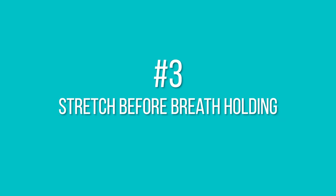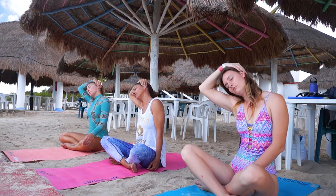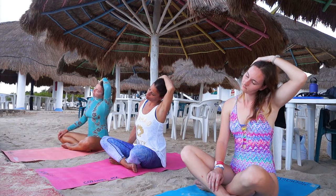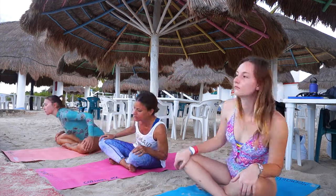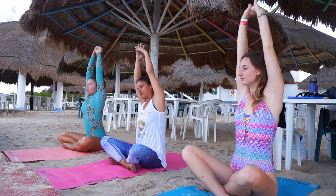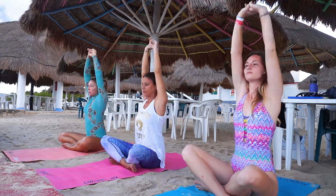Tip number three: stretch before doing your breath hold. You want to stretch everything around your torso, your diaphragm, your belly — you can do some side stretching, big inhale and exhale, just to make sure that all the space in your lungs knows how to stretch and take as much space for the air to come into your body.